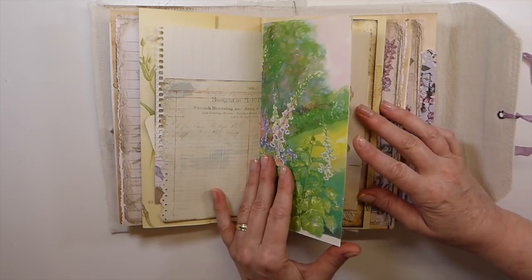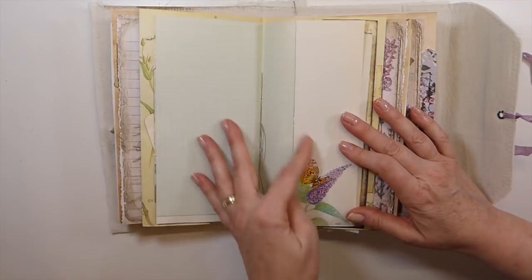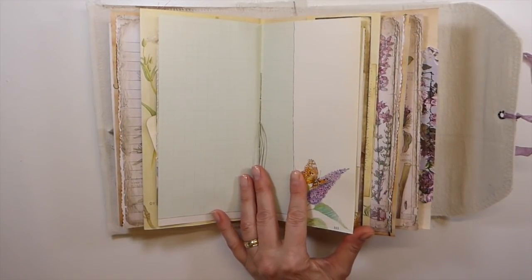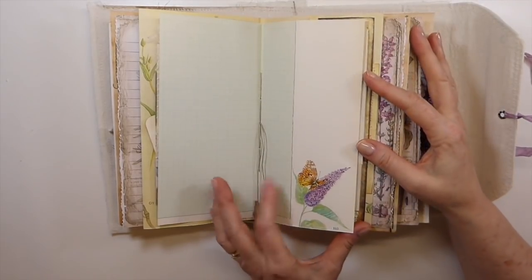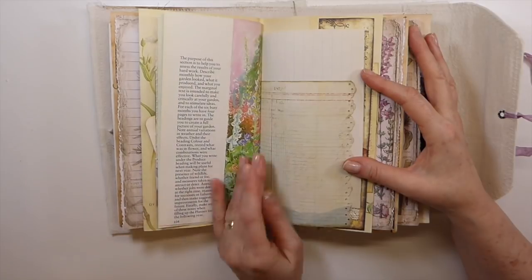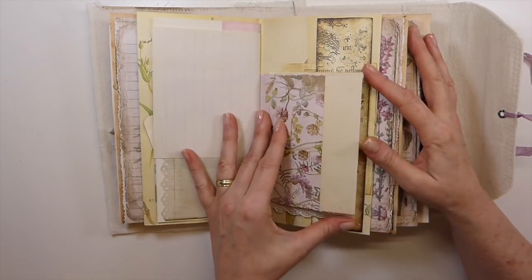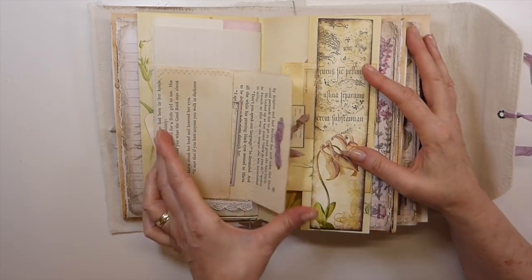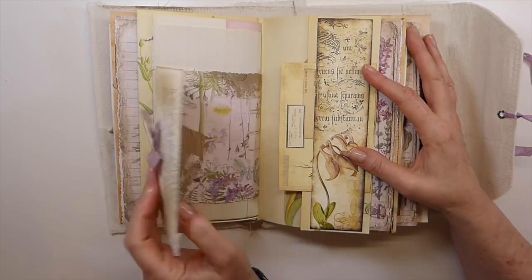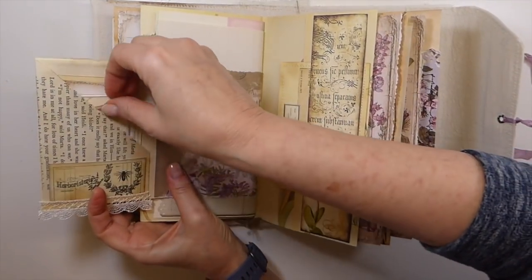I'm really happy with how these came out. It was nice to work with these. I love how that came out. This was out of a garden planning book that I picked up at a car boot, and I just love it because it gives you space to write and to design your garden. Here is another little book page envelope that flips over, and then on the back here you've got another two pockets.